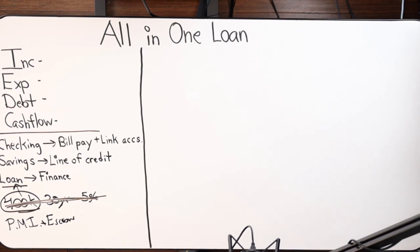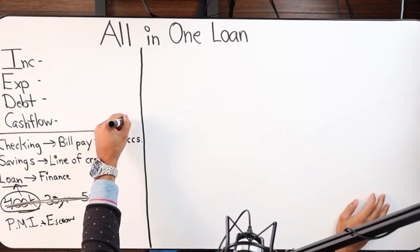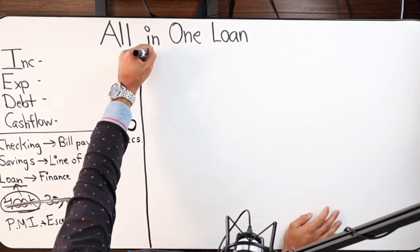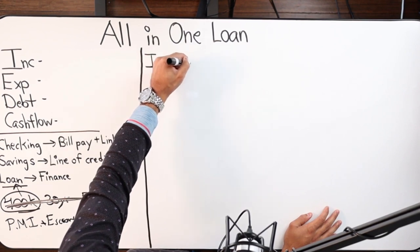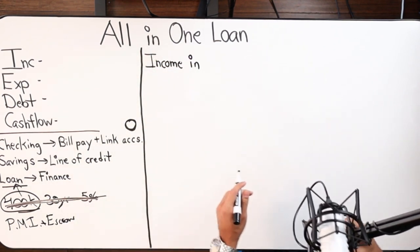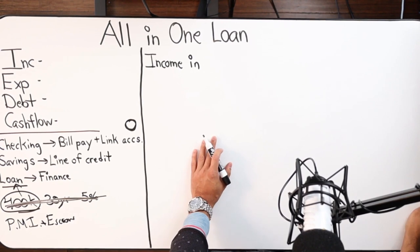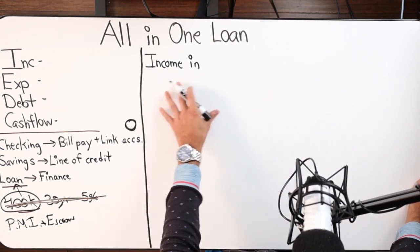You do your direct deposit into your checking account, and then that sweeps into your savings account. At any point you can pay your bills from your savings account. The checking account will technically always be at zero unless it's the day you physically put money in or the day you're physically paying money out. If you put five thousand dollars in, you'll see five thousand in the account; that night it'll go to zero. Alternatively, if you pay five thousand out, you'll see a negative five thousand dollar balance.